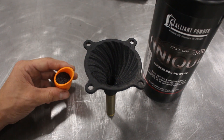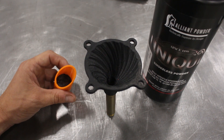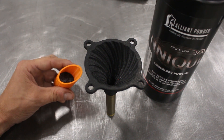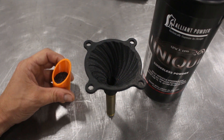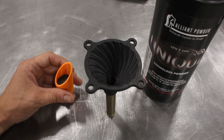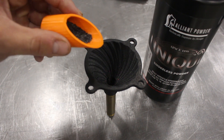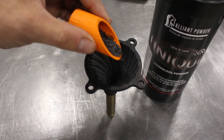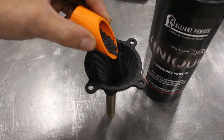Now, to demonstrate the anti-static abilities of this material, I'm going to dump a charge's worth of Unique into this .375 Mercenary case. I've had a lot of problems with Unique and smaller cartridges sticking to the funnel, but that does not happen with this. We'll sprinkle it all around and try to get something to stick, but you'll see that won't happen.